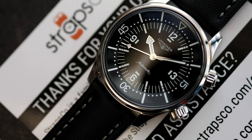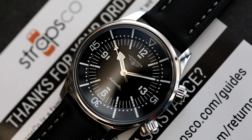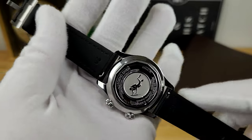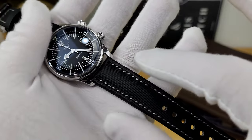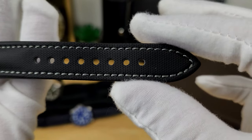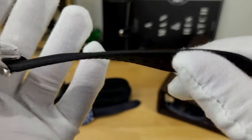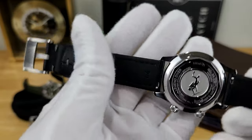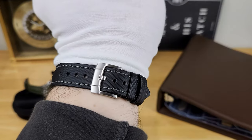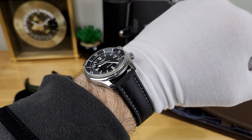Last but not least, I wanted to show how this black sailcloth strap with a contrasting grey stitch pairs up nicely with my Longines Legend Diver. This is another 20mm strap, and you do have those quick-release spring bars here. You can get different colour stitching, and with the contrast grey it really stands out — the stitch work is actually quite good. The holes for the pin buckle are laser-etched and quite large, so you should be able to get a good fit no matter your wrist size. Here's a quick wrist shot of the Longines Legend Diver with this black and contrast grey stitch sailcloth strap — it really complements the dial and is a great choice for a dive watch.